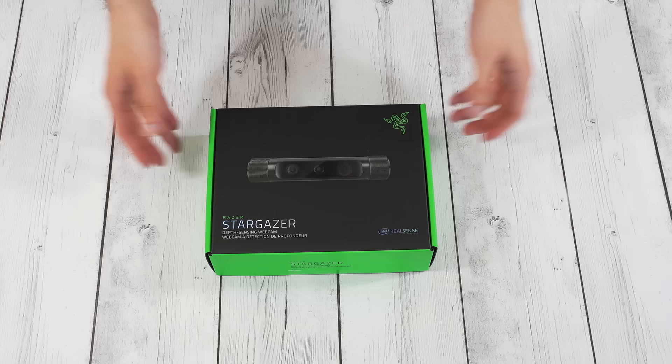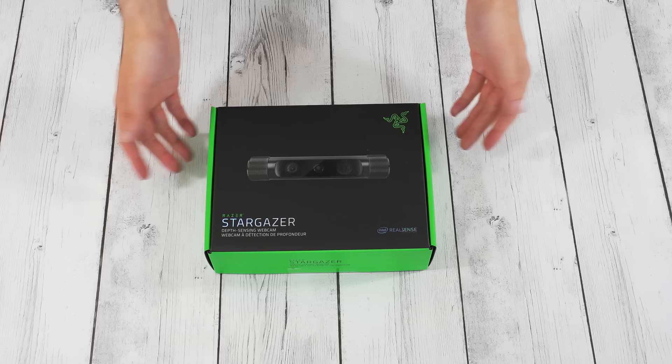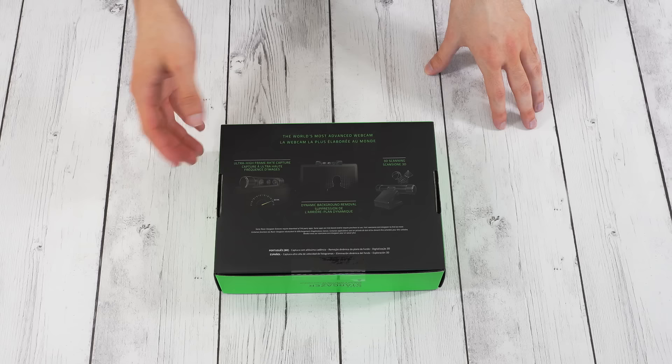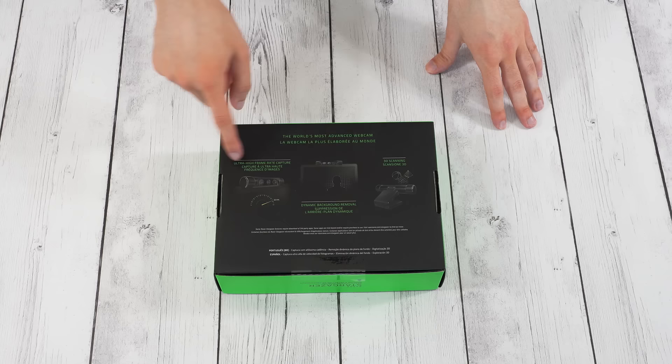So let's take a look at the box first. As you can see it says depth sensing webcam, using multiple depth sensing sensors and cameras. On the back, you can see it says the world's most advanced webcam — well we'll find that out. And then ultra high frame rate capture. It does 60fps which is pretty good and that's typically what people use to stream, so that will be nice to have a high frame rate webcam. Although that is only at 720p.